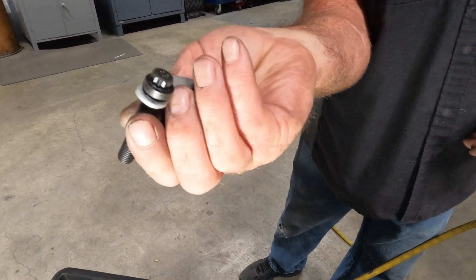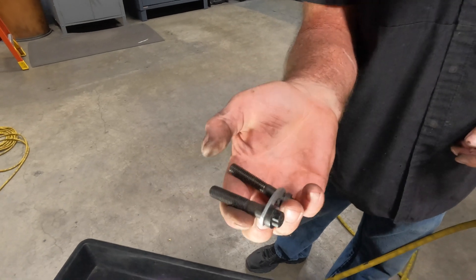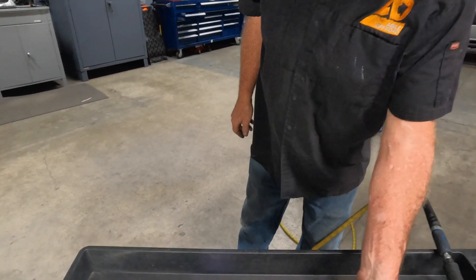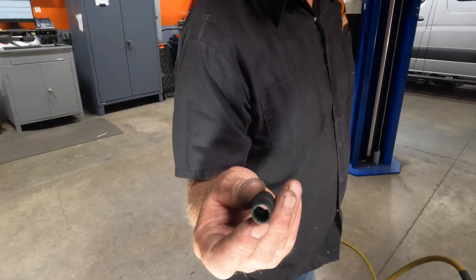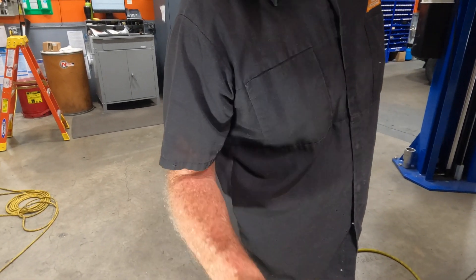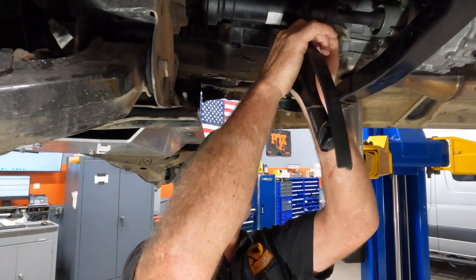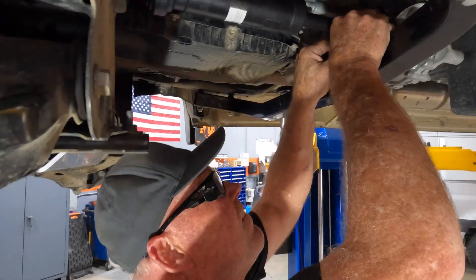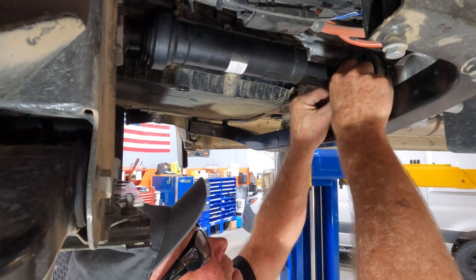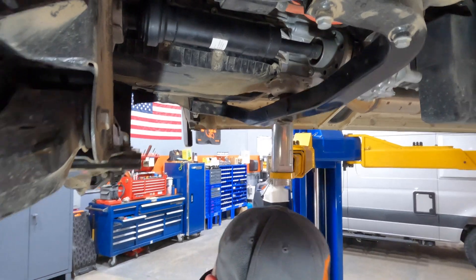We have new hardware that will be supplied with the spacer — it's longer. It's a 12-point grade 11, real high quality bolt. It is also going to come with a 10mm 12-point socket. Just about got the last two bolts out here — go ahead and remove the strap wrench.